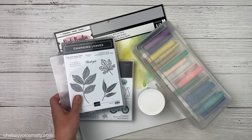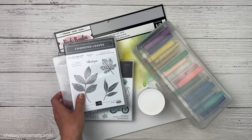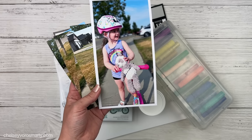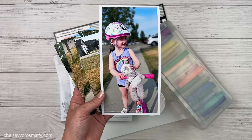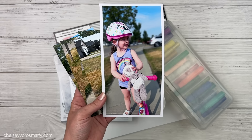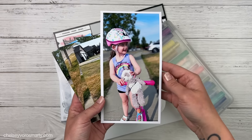Hey crafty friends, this is Chelsea. For today's video I want to play with some mixed media techniques and create some beautiful layers on my pages, but without adding a lot of bulk. I love the look of interesting layers but I don't really want to add a ton of dimension, and I'd rather keep them fairly flat so I can fit more layouts in one album.